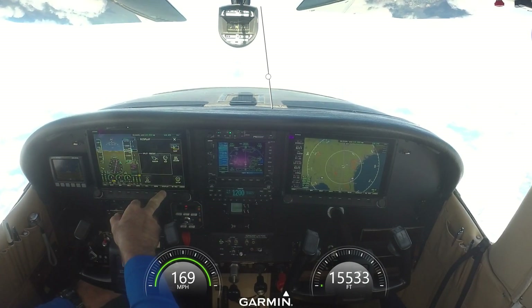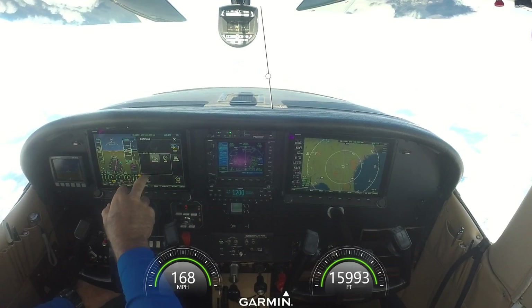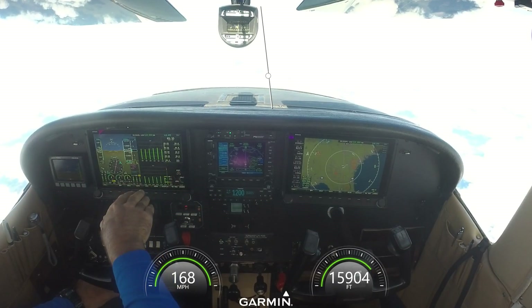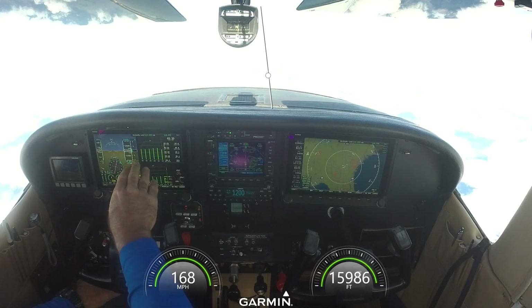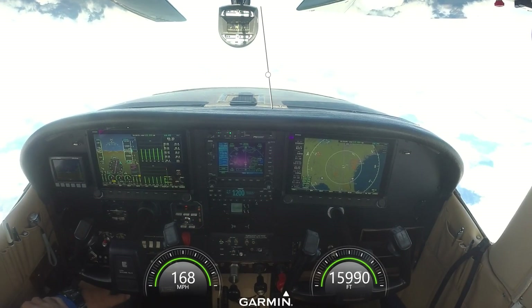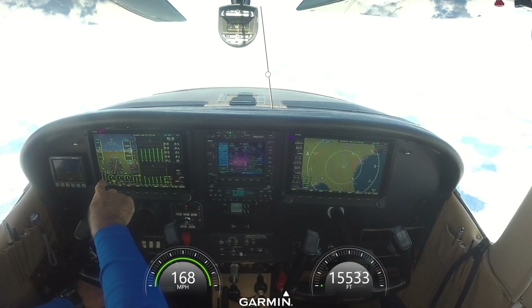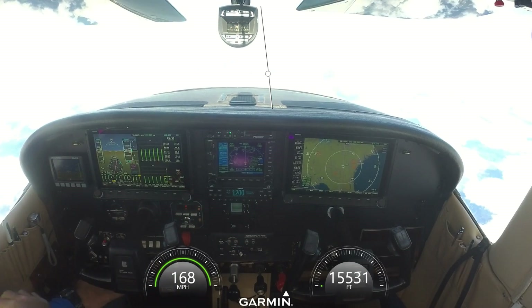I can also go into display and do split content. I can put my engine instruments over here — the CHT and EGTs were on the bottom, but if I want to bring them up big, I can see all the CHTs separately, all the EGTs. I can also see my fuel here — fuel remaining is 52 gallons, and according to my gauges I've got about 48 or 49, so that's off by about four but close enough.